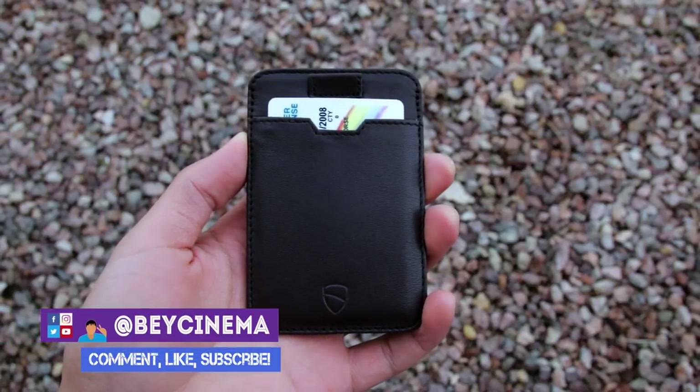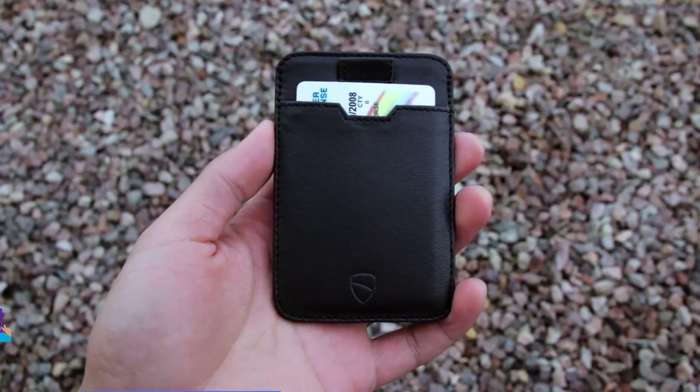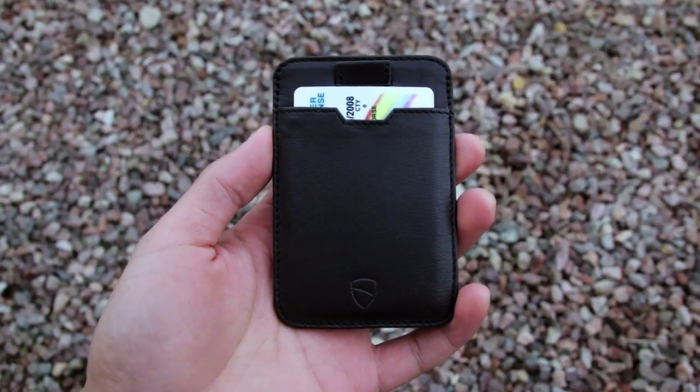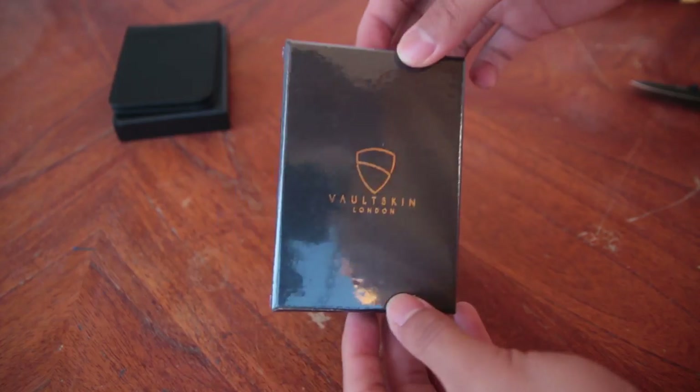Hey, it's Bey and today I'm going to be reviewing the Vault Skin Chelsea Wallet. This is a great all-around minimalist wallet that can hold up to 10 cards. It's definitely one of my favorite minimalist wallets and I'll put a link in the description if you're interested.